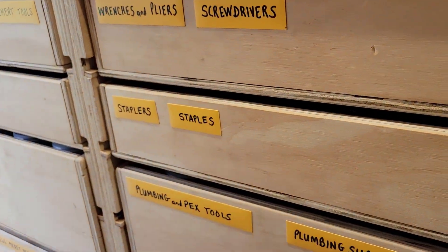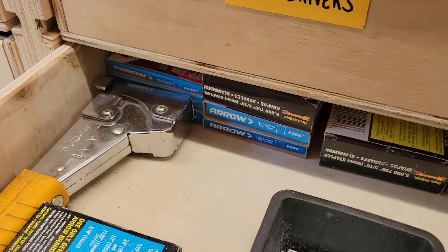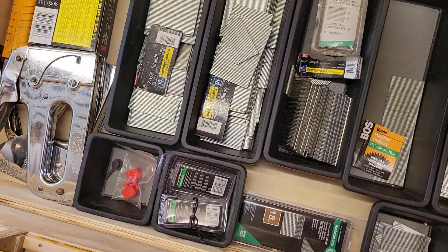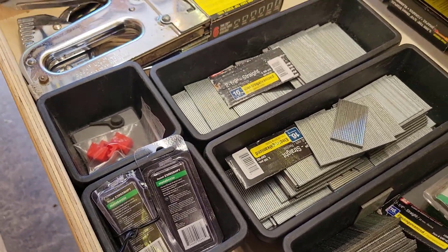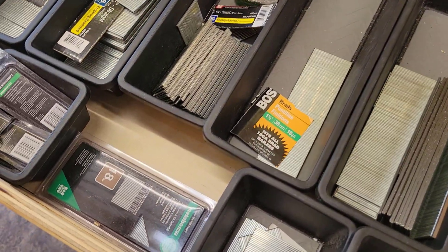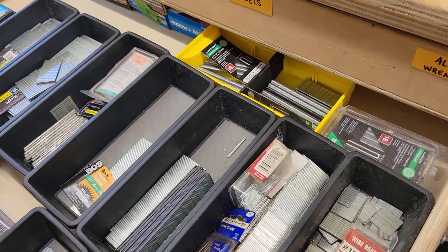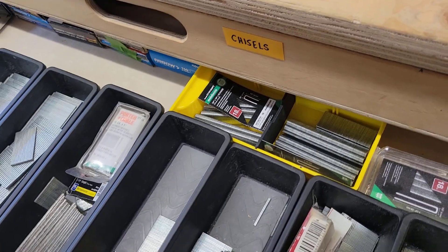Second drawer down has staples, staplers, and all my air finish nails. I have a slab stapler, a couple of squeeze staplers, and a variety of staples. The rest is devoted to my air trim nailers — 16 gauge from 2.5 down to 1 inch, some 23 gauge pin nailers I'm very happy with, and 18 gauge in a whole variety of sizes from about 5/8 up to 2 inch, plus a stapler that takes up to 1-inch staples. These are free-floating — I can just grab the whole drawer and take it with me.